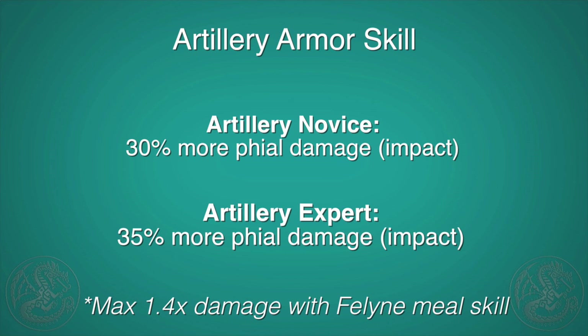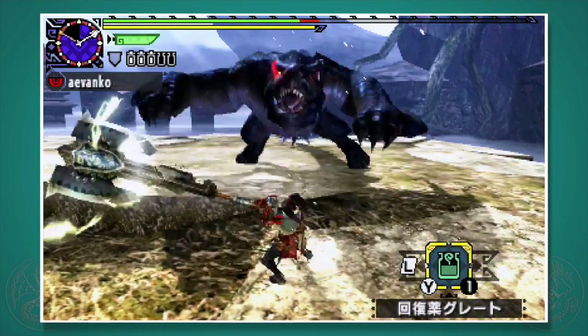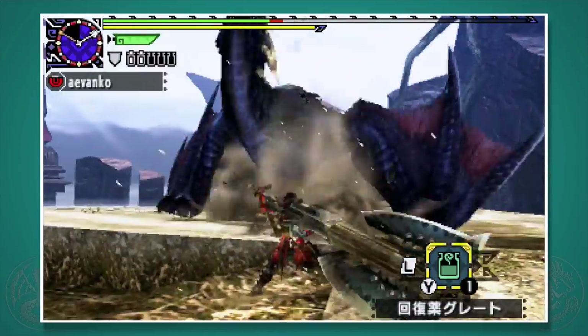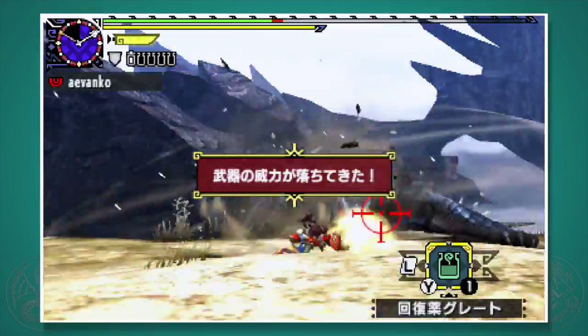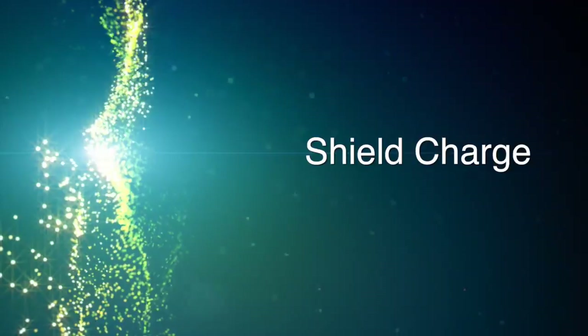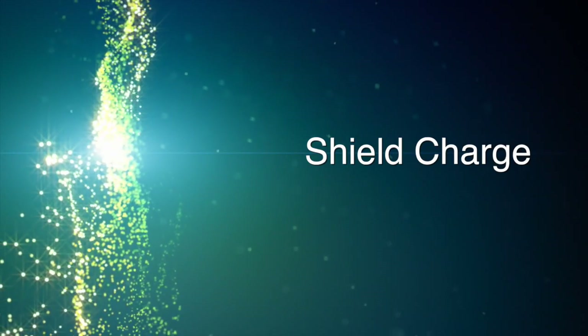The armor skill Artillery does increase the damage of the impact file blasts, as well as the feline food skill for artillery. The max cap is 1.4 times damage, so I recommend just using Artillery Novice and eating for the feline skill to get the maximum bonus if you like going for all these explosions. We also have a whole other mechanic called the shield charge.